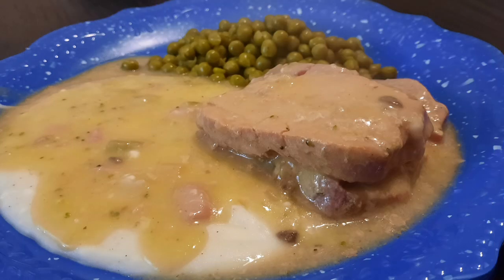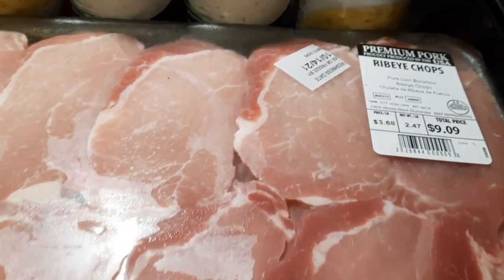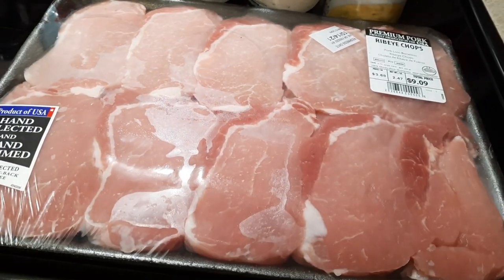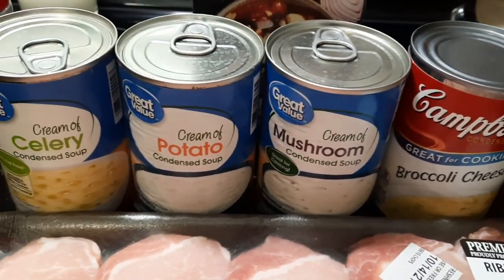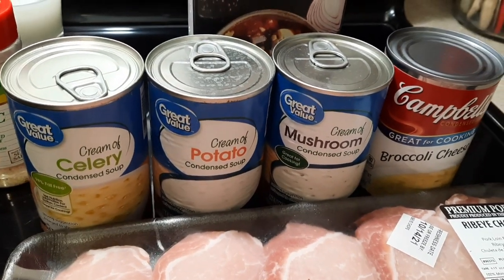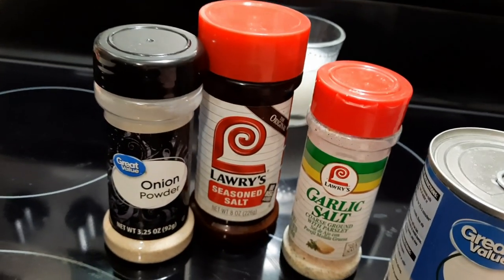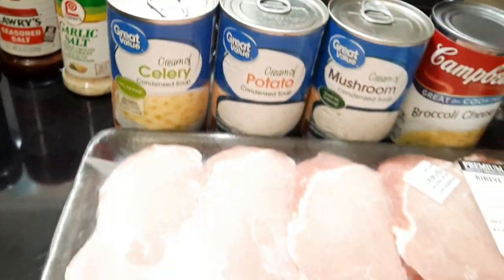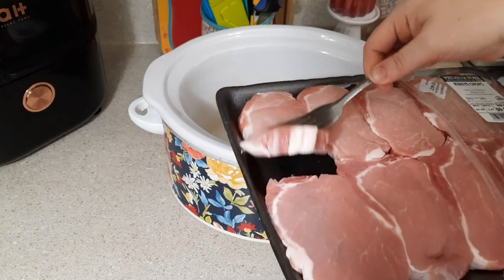Up first we're going to be making crock pot smothered pork chops with mashed potatoes and sweet peas on the side. I'm using ribeye chops — they are boneless. You'll also need several cans of cream of whatever: I've got cream of celery, cream of potato, cream of mushroom, and some broccoli cheese soup. You can mix and match whatever kind of cream soup you want. You'll also need some chicken broth and seasonings for the pork chops.